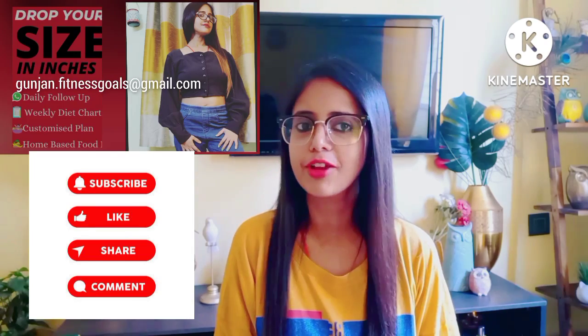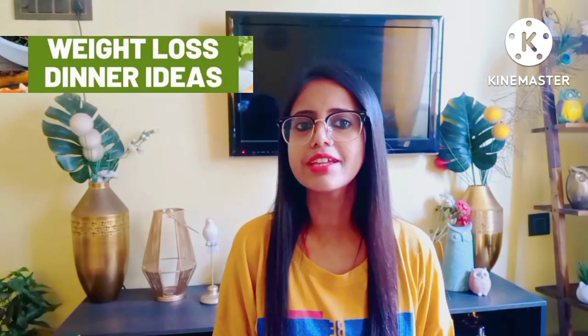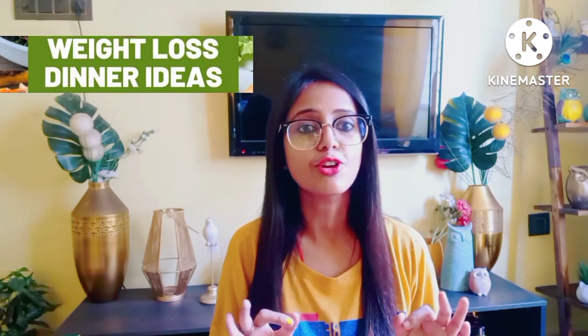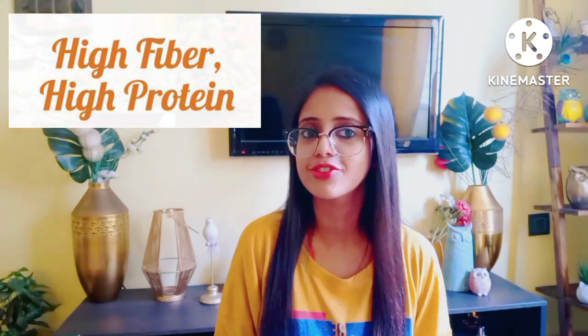Hello guys, I am Amrita and welcome back to my channel. Today I am going to share a superb dinner option which is going to give a lot of weight loss and inch loss. Non-vegetarians are going to be happy — today I am going to make a non-veg recipe that is chicken kebab, and it is fiber and protein rich.